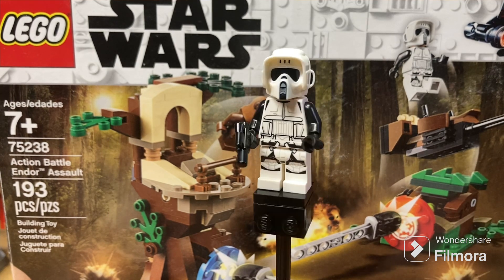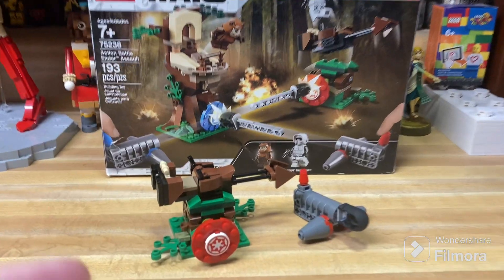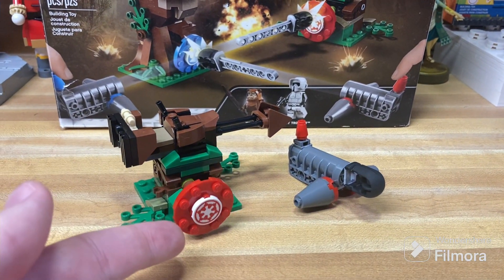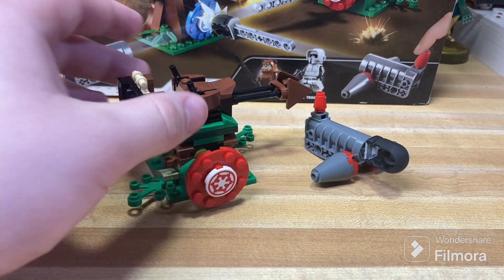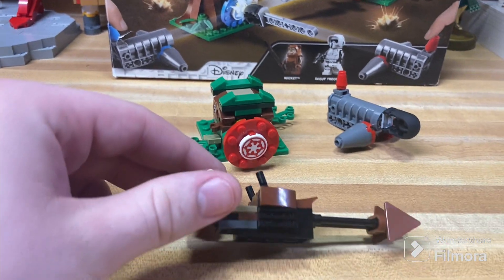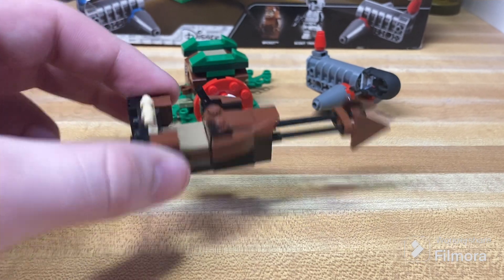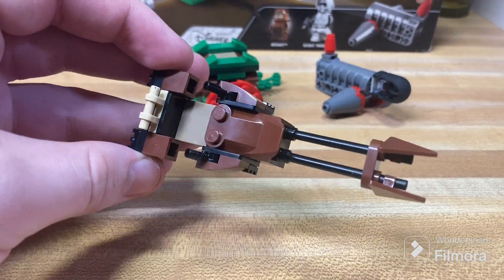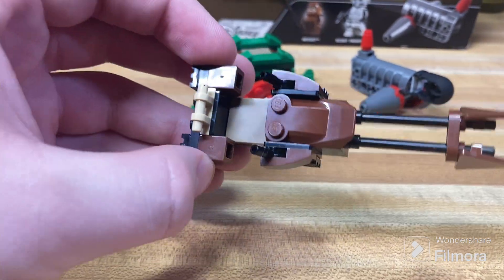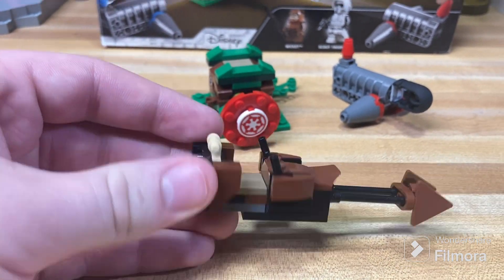Let's get into the builds themselves, which are a little bit more controversial than the figures. First up, we're talking about the Imperials' side with this red color here on the shooter, as well as the actual build. The build itself is just a little speeder on a stand. The speeder is a decent build, kind of reminiscent of some 4-plus stuff with the kind of boxy, chunky look to it. But it's not a bad build — for a $30 set, it's okay, it's not great. We've seen better in battle packs.